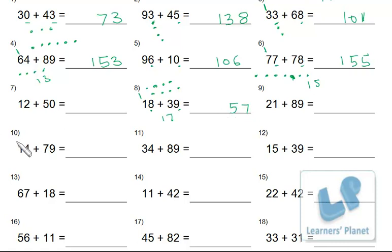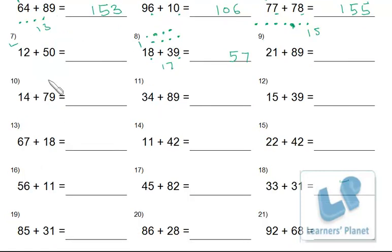Now you have to do all the remaining sums. Pause the session, copy the sums one by one in your notebook, and do sums from number 7 up to number 18. Use your pencil and when you are done, match your answers with mine — I'm writing down the answers now.